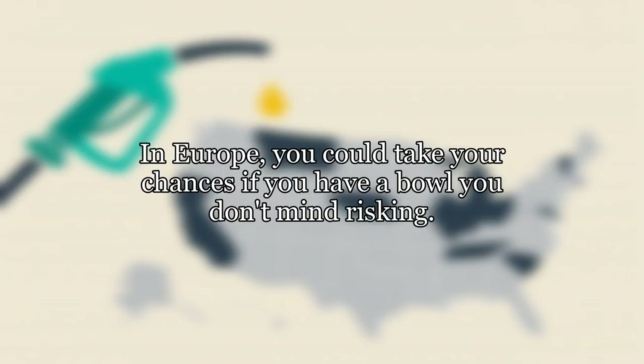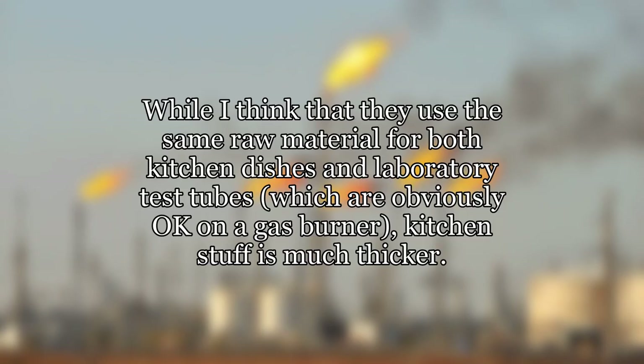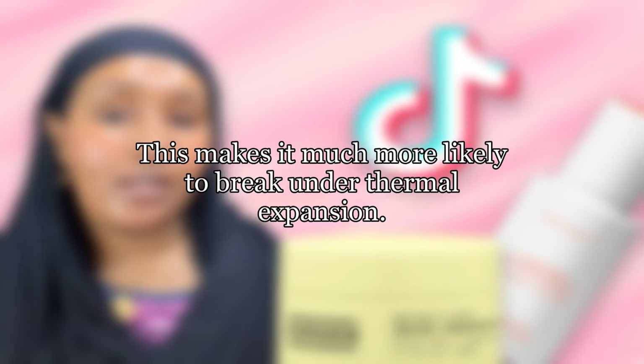In Europe, you could take your chances if you have a bowl you don't mind risking. However, there is still a significant chance that it will break on the burner someday. While they use the same raw material for both kitchen dishes and laboratory test tubes — which are obviously okay on a gas burner — kitchen stuff is much thicker, making it much more likely to break under thermal expansion.